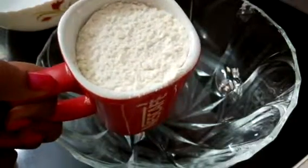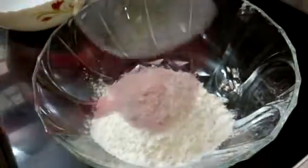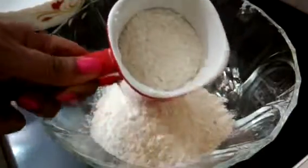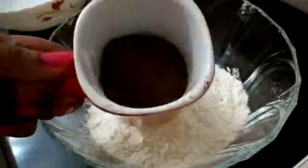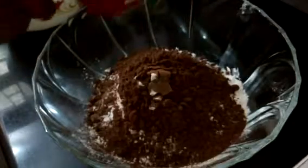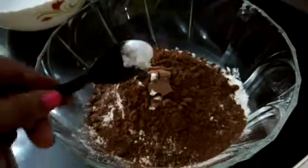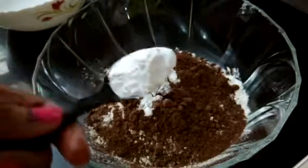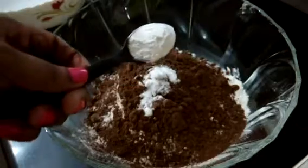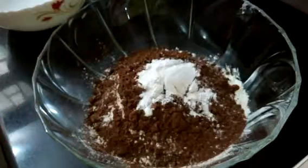For this recipe we will need 1 and 3/4 cup of all-purpose flour or maida, 1 cup cocoa powder, 1 tablespoon baking soda, 1 tablespoon baking powder, and 1/4 tablespoon of salt.